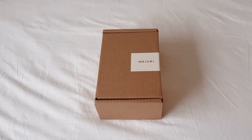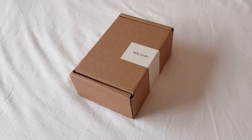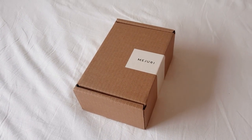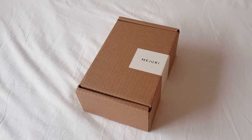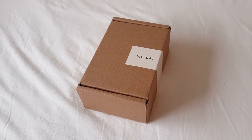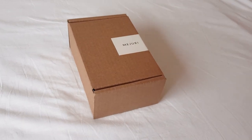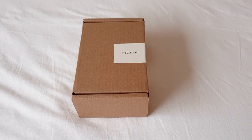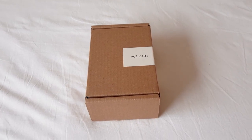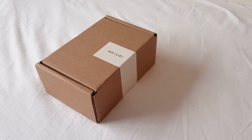Hi guys and welcome to my unboxing video. I'm super excited about this because I ordered some Mejuri jewellery for myself for my 21st birthday, just to congratulate myself for making it to 21 years without too many incidents. I did spend a little bit more than usual, which is also another reason why I'm so excited to open this. And yeah, let's get to it.